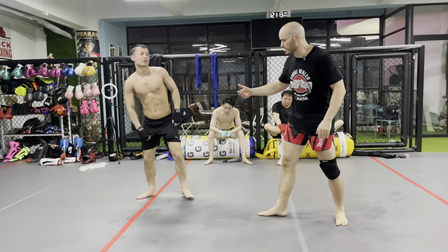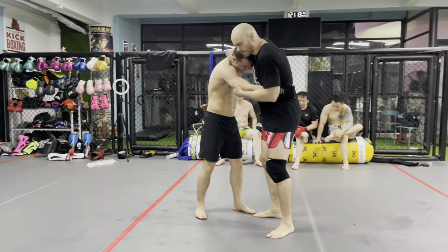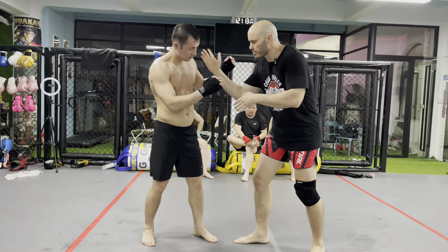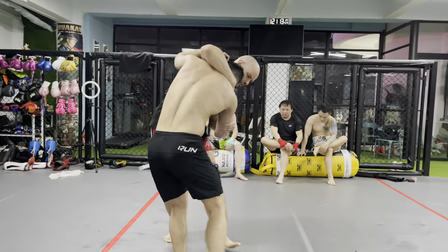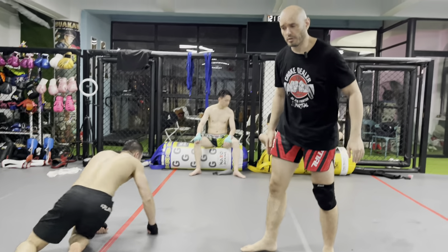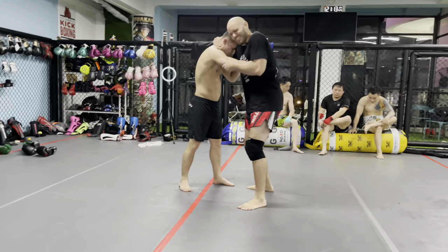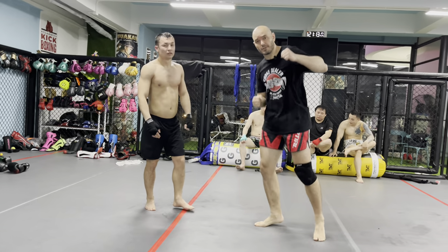Sweeps happen best when the other guy's moving. Let's go back to that first one — if he's still, it might be hard to move him. But as soon as I lay the collar tie on him and start to move him forward, back, side to side, this gets a lot easier. If he's stationary, he's got his weight on his feet and he's hard to sweep. But a guy who's moving is much easier.